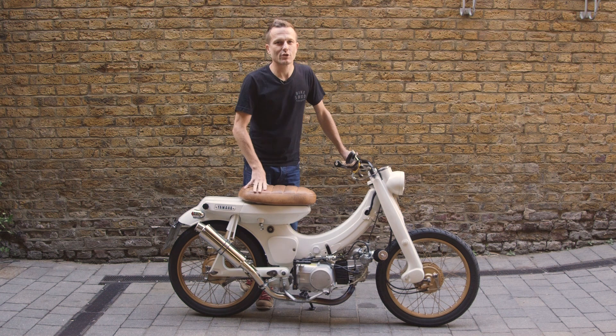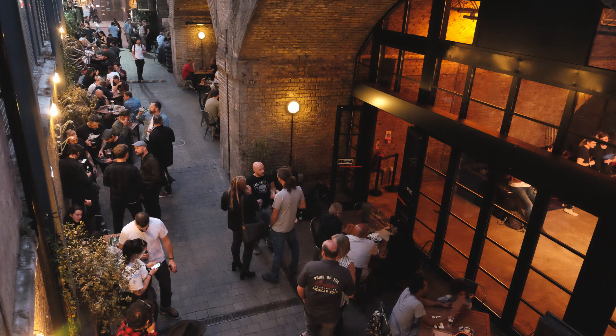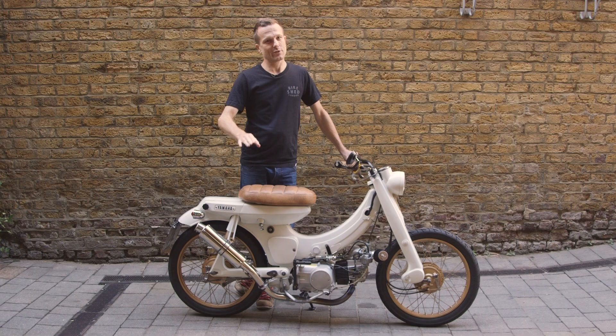A small shameless plug — I'm the deputy chairman for the members committee here. You guys should come down, it's first Thursdays at seven o'clock. Come and have a beer, we've got a ton of great stories to tell.